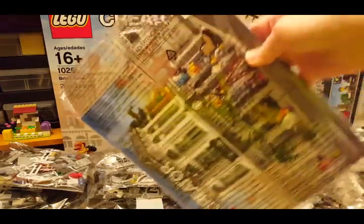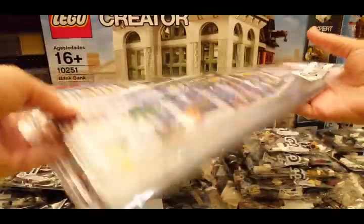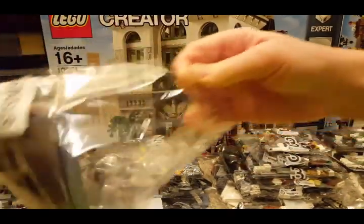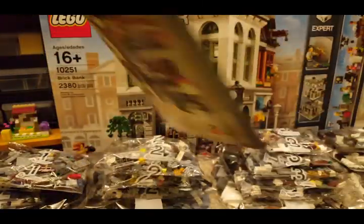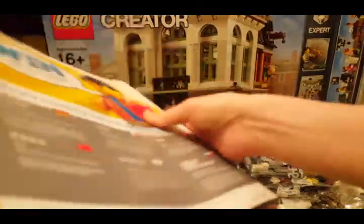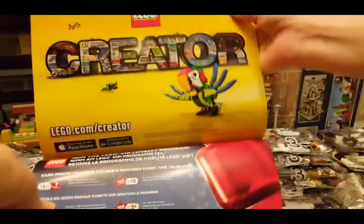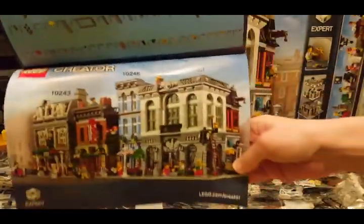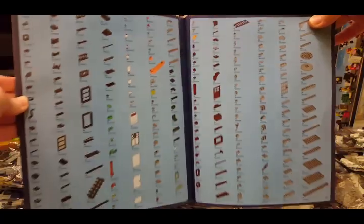And then also the instruction book, which is nicely packaged up for you. It's nice and thick — LEGO Creator. Some modulars there, and we've got parts, lots and lots of parts.